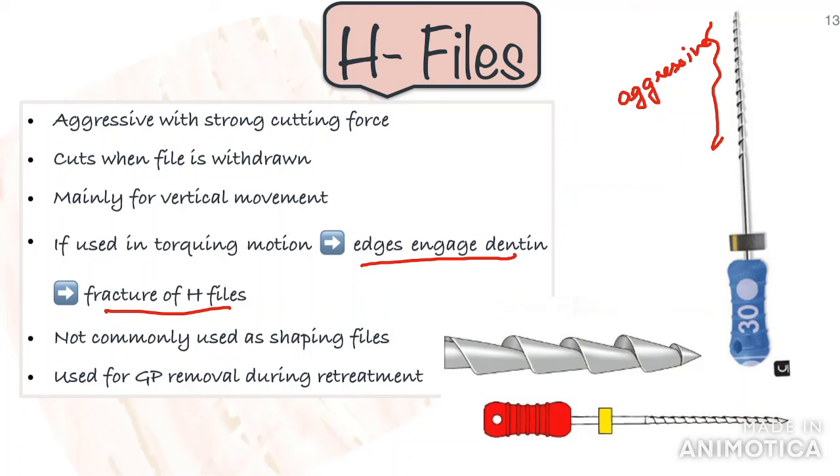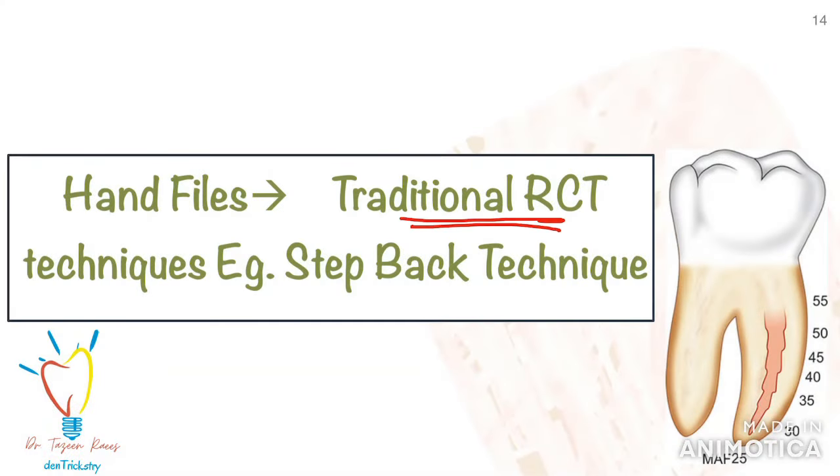H-files can be used for shaping the canal only after the canals are previously cleaned and enlarged with K-files. However, H-files can definitely be avoided for shaping a canal — your K-files and reamers will suffice. Another important use of the H-file is to remove GP, that is gutta-percha, during retreatment. These hand files for cleaning and shaping are used in traditional instrumentation techniques like the step-back technique, but they are now phasing out because of the increasing and expanding use of rotary files.